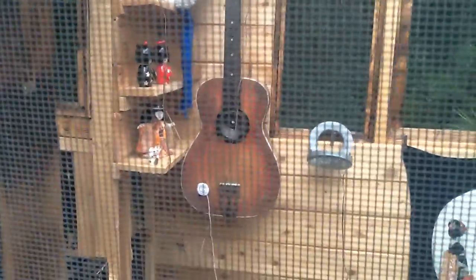That guitar is actually a speaker for music. There's a fan that can be run off the battery that's in there. There's the tea set.